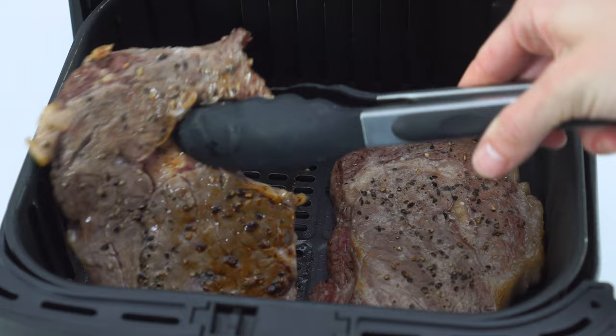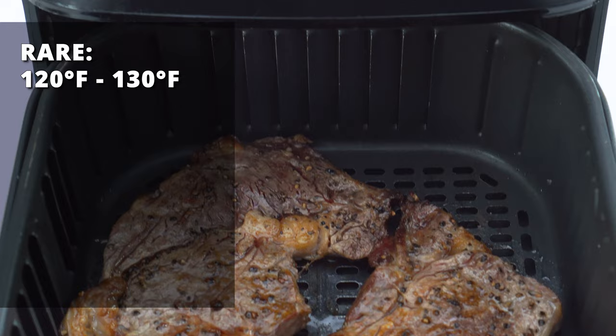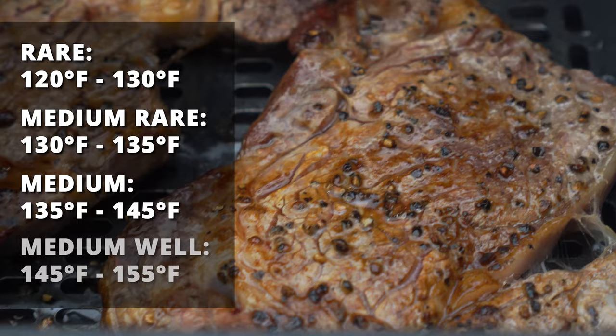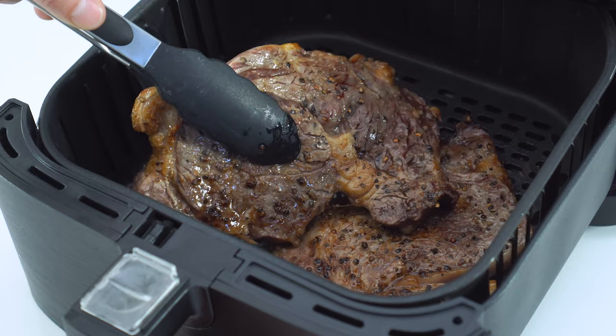During the last few minutes of cooking, begin checking the internal temperature with a meat thermometer. For rare, you'll want 120 to 130 degrees Fahrenheit. Medium rare is 130 to 135. Medium is 135 to 145, and medium well is 145 to 155 degrees Fahrenheit. Remove the steaks as soon as they reach the correct temperature so they do not continue cooking in the air fryer.